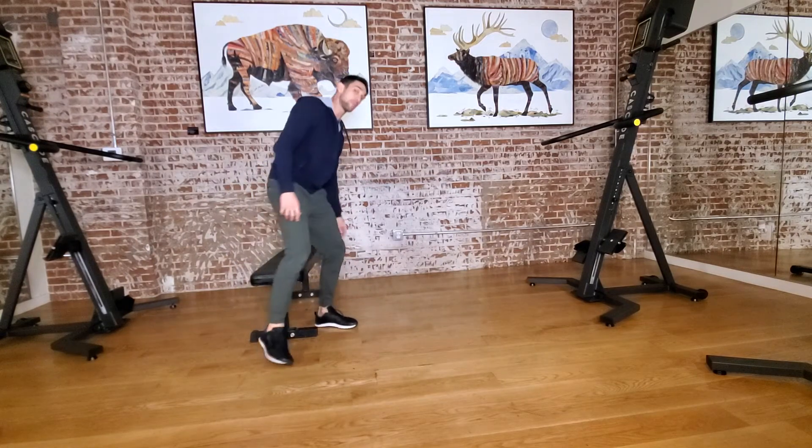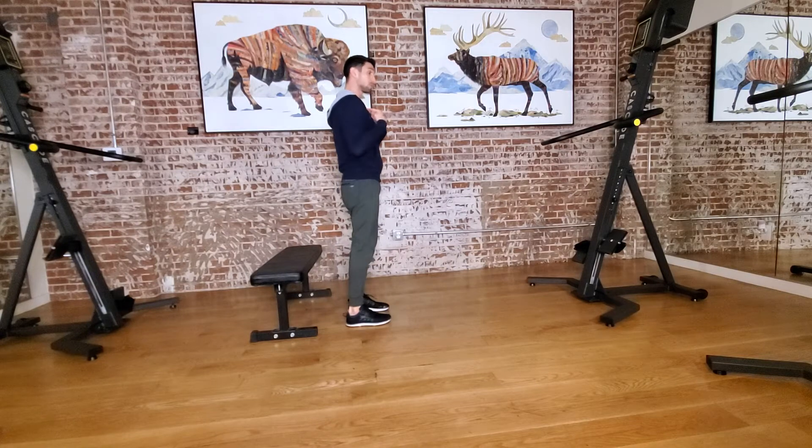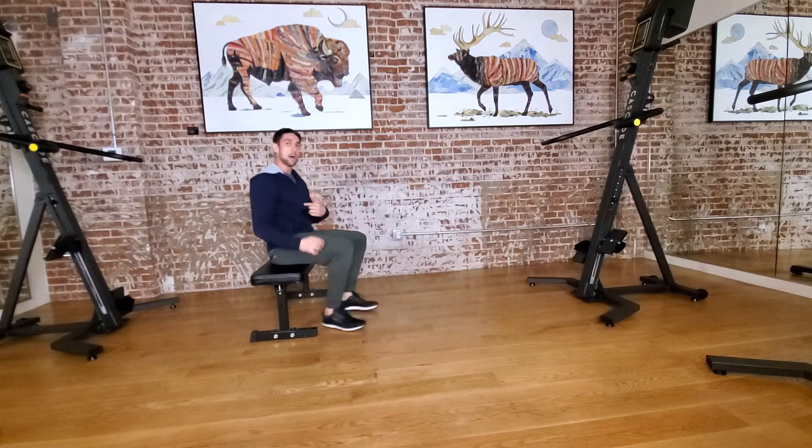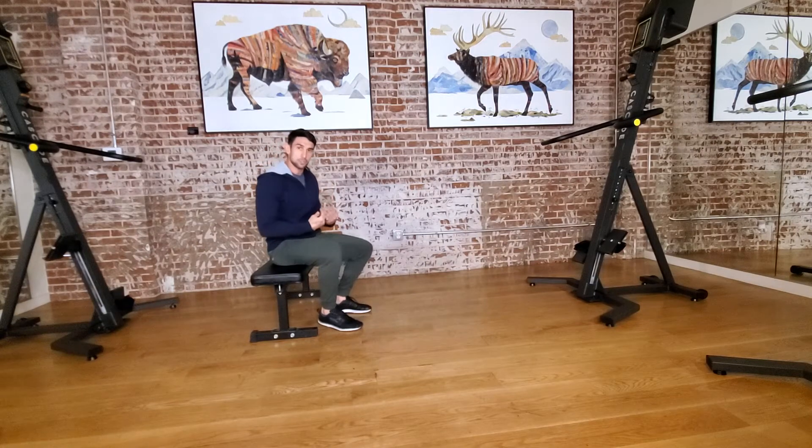Movement 2, we've got bent-over flies. I'm thinking shoulders back and down, pushing my butt back to keep a nice neutral spine, and then just drawing my arms back, squeezing my shoulder blades together. We're going for 10 reps. Really think about squeezing those shoulder blades together at the top to really activate those muscles. That's movement 2, 10 reps.